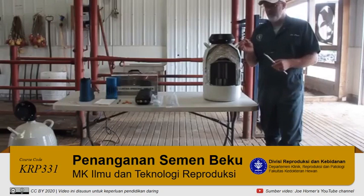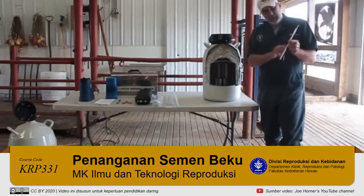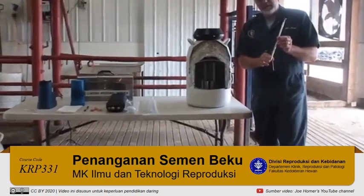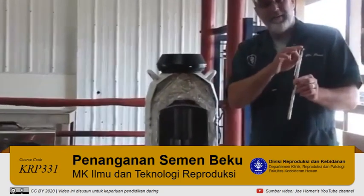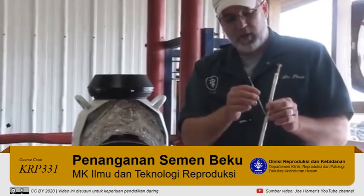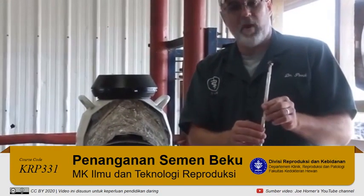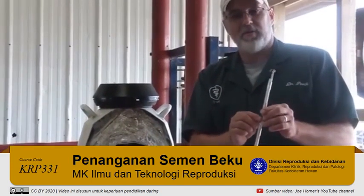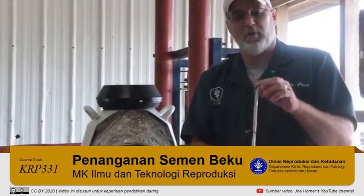His whole code number is 237AR 1149. Each straw is a half cc and goes into what is called a goblet. There are two goblets on a cane. The straw goes into a goblet — typically with half cc straws, there are five straws per goblet and two goblets, so ten straws per cane.